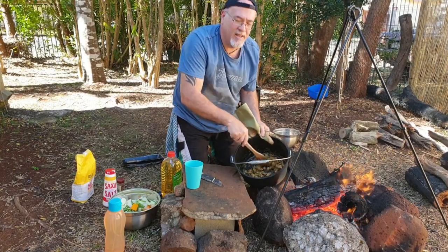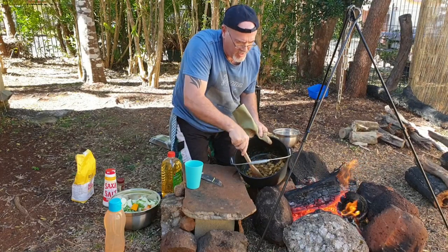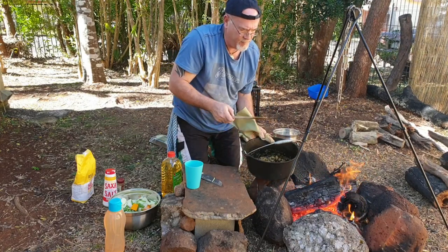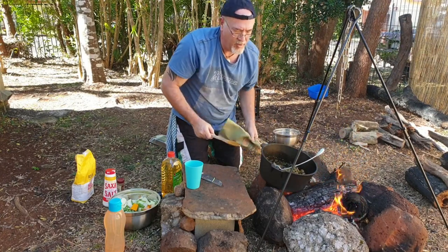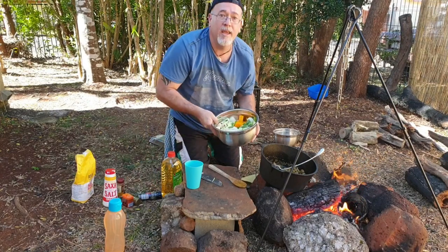The good thing about this cast iron cookware is it holds the heat. You pull it off the heat for a bit and this stuff's thick — it stays hot. I reckon that meat's browned off enough, so in with the veggies.